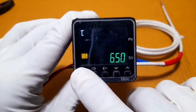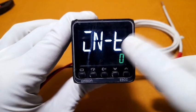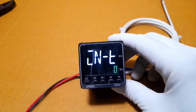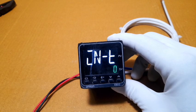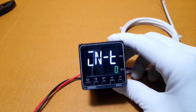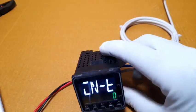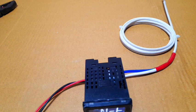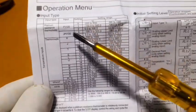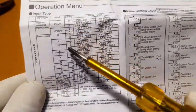In the settings, the control input thermocouple type is shown. The default is zero. We need K-type. Check the operation manual for the input type coding — the input type coding column shows which code to use for K-type.